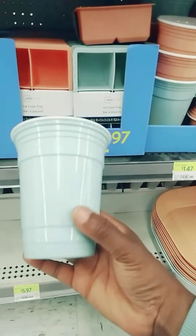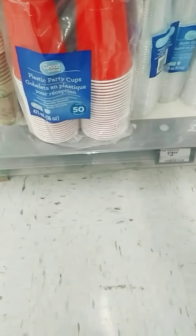Red or blue one. Oh yay guys, I actually found it. It's right here. This is what I'm looking for — these are the cups that I've seen another YouTuber using to put their seedlings in.